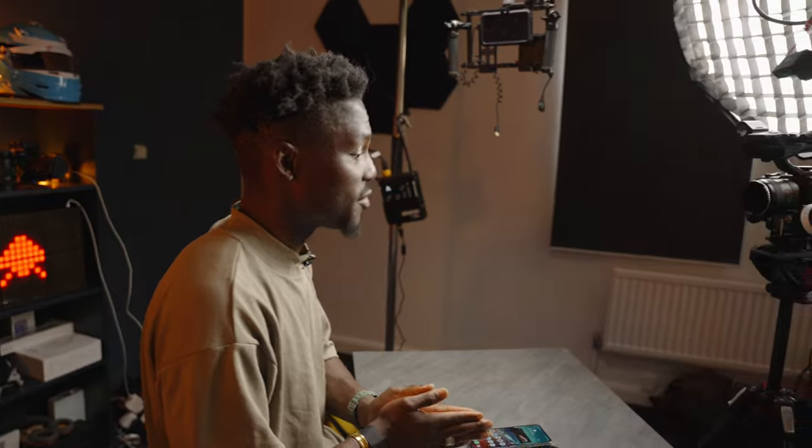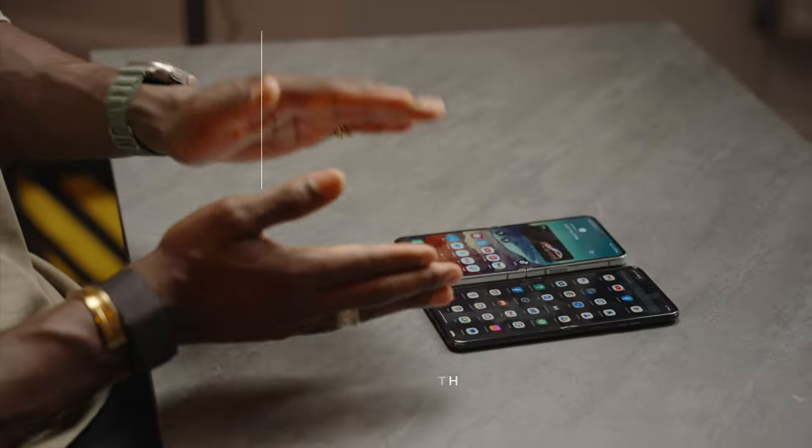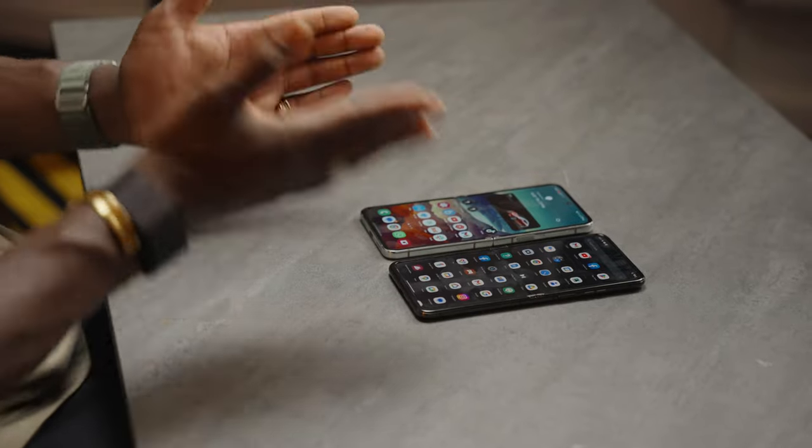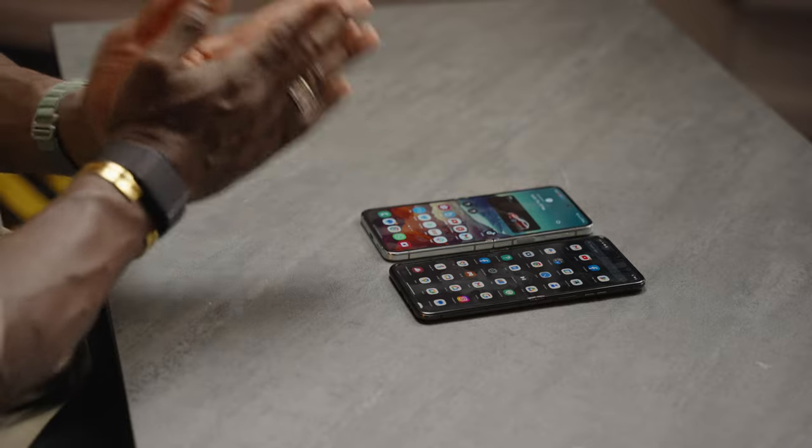In terms of storage and RAM: the Z Flip 5 has 8GB of RAM, and the Razr 40 Ultra also has 8GB — though in some markets it can go up to 12GB. For internal storage, both offer 256GB up to 512GB depending on the market, so no complaints there. When it comes to battery, the Razr 40 Ultra is slightly bigger, though in the real world both last a full day.